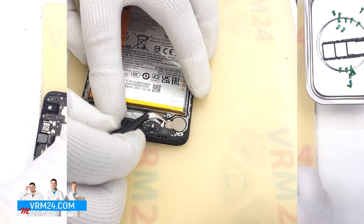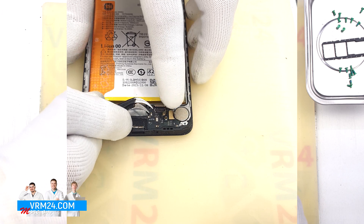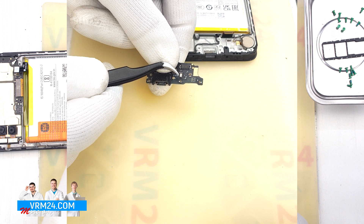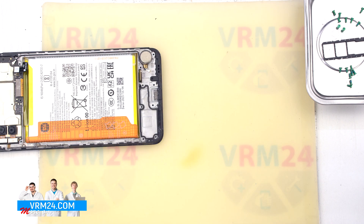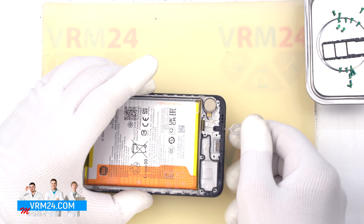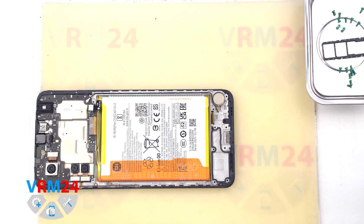After that we disconnect the interboard cable connector. Disconnect the coaxial cable connector and we can detach the subboard. We find the right place where we can gently hook, lift and remove the subboard. On the subboard we have the charging port, microphone and other elements on the back side. And our traditional quick test of the microphone hole — we take the tool inserted into the microphone hole and notice that the microphone body itself is located on the subboard on the opposite side from the microphone hole.